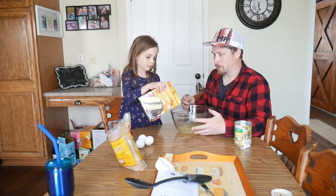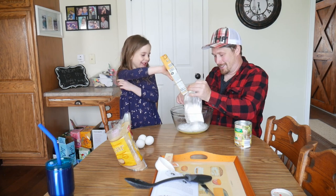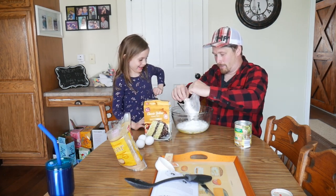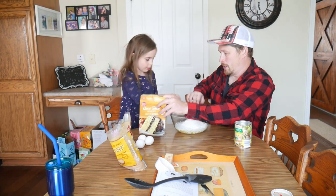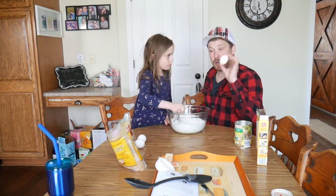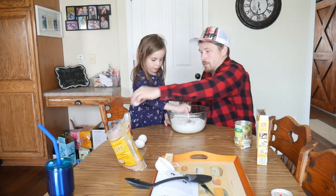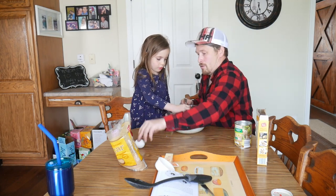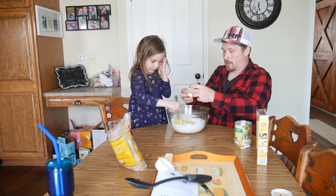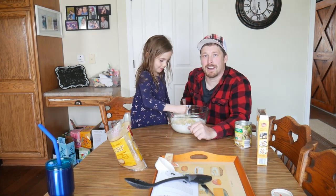Now we need the cake mix, and while you're pouring the cake mix in, I'm going to try and break it up a little bit. Now go ahead and mix that up a little bit, and while she's mixing it up I'm gonna crack the three eggs in there. One, two, three. Keep on mixing. When that's all mixed up, we're gonna go back outside and show you the next step.